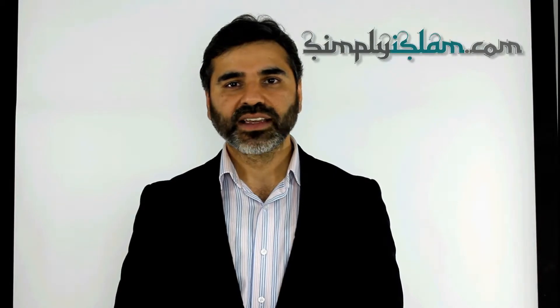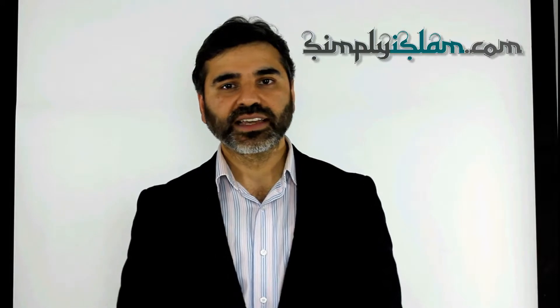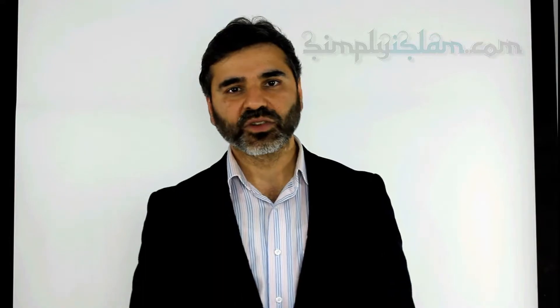Assalamu alaikum. Thank you for taking the time to click through to our video demonstration. This is an informal video demonstration and is supplemental to the information that we have on our website — the text and the images. Always consult these before making your purchases. Now without further ado, let's go through to the presentation.